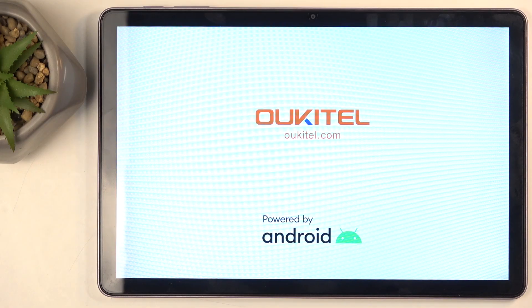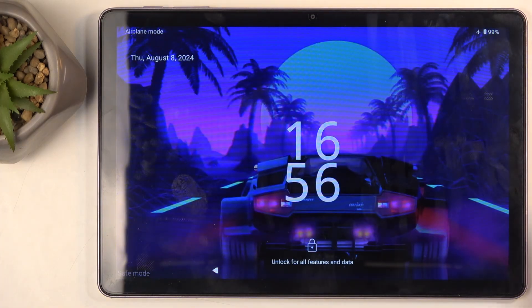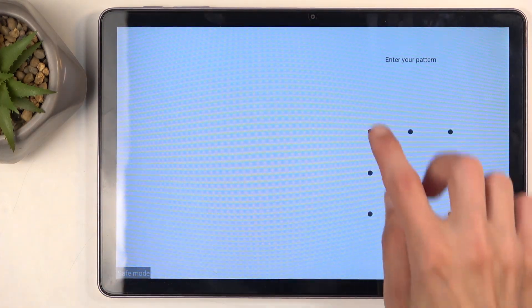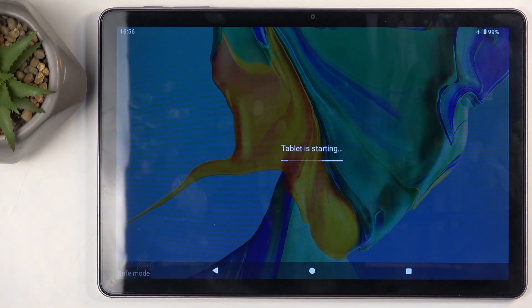Let's give it a moment — it should boot up to Android hopefully in just a brief moment. And there we go. Now we do have a watermark right here in the bottom left corner, letting us know that we are in Safe Mode.